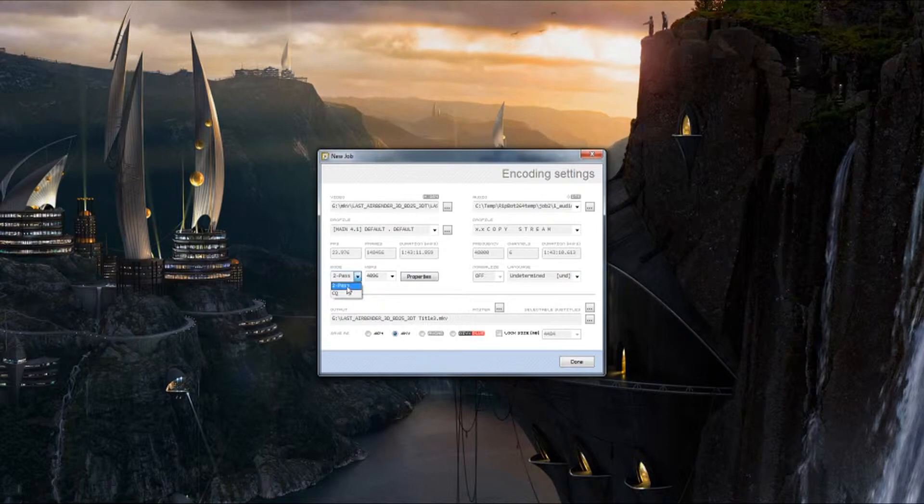Here is where you can select constant quality or two-pass. Come over to the CRF — the lower number depicts higher quality and a larger file size, and the higher number depicts lower quality and a smaller file size. Constant quality is a single pass. I prefer using two-pass. You can select the bit rate you want, and when you change it, this box right here changes — this is the file size. You can specifically lock the file size to any one of these selectable file sizes, though I don't recommend the largest.